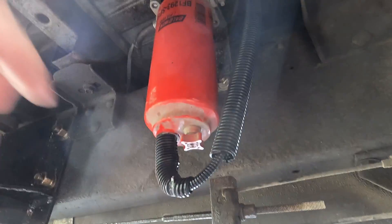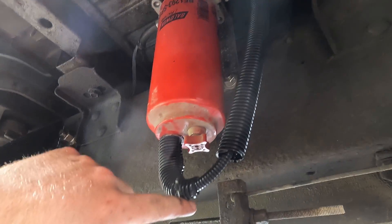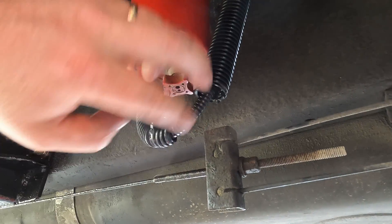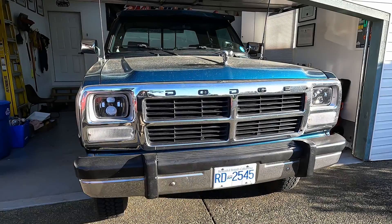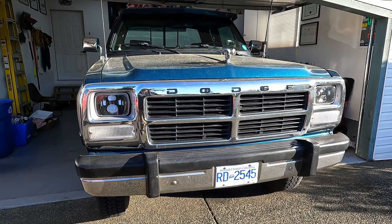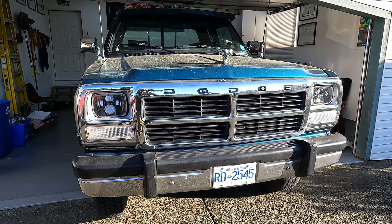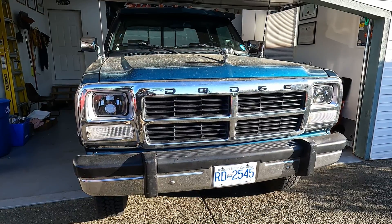We've got the new sensor on and loomed it up to protect it — and if water gets caught up in there, it'll still drain out. That sums up the job of installing a 10-micron and a 5-micron Baldwin fuel filter on our first gen Cummins. Hope you enjoyed it and hope this video helps. See you in the next one — cheers!